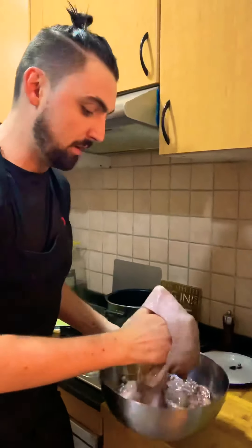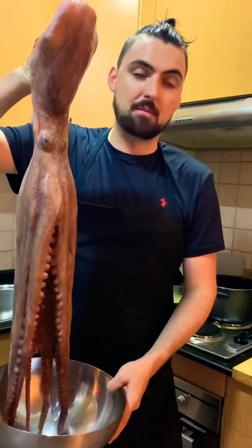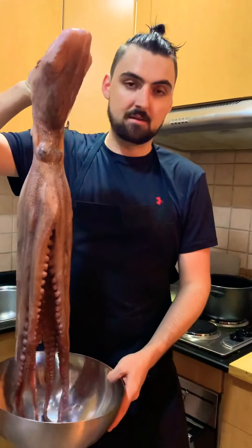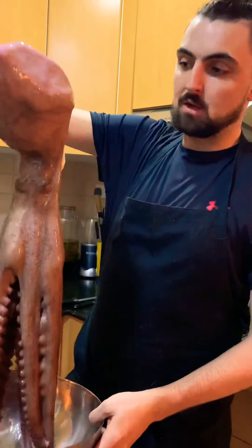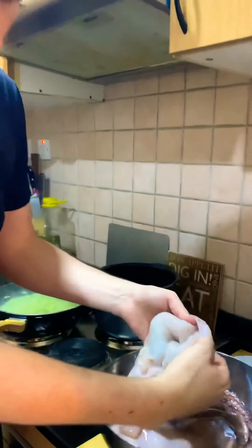So first things first, I got this one from my friend Tim. Basically it's already cleaned — normally what you do, you have to clean it inside the head; it's full of ink and obviously part of its head, brain, etc.